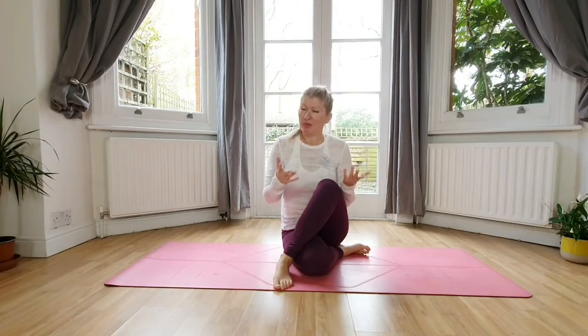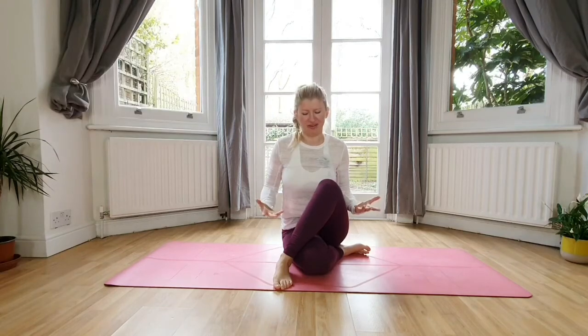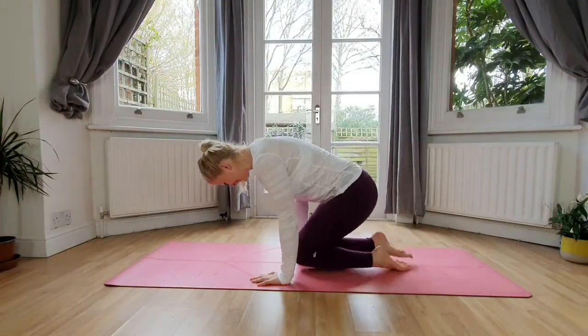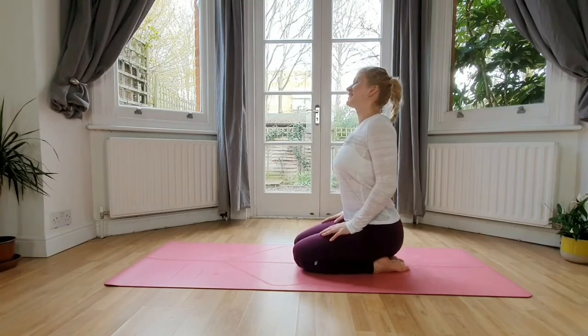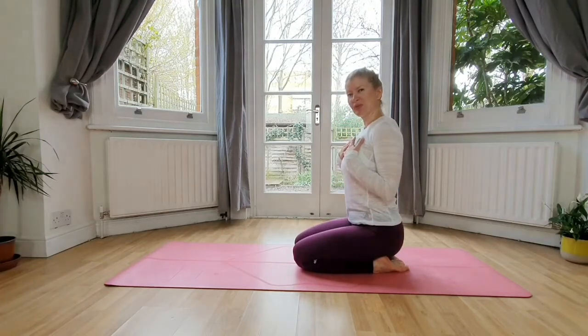Welcome back. Today we will be starting in kneeling position; however, if you feel that your knees are not meant to sit on so long, please feel free to use easy seated position, which is easier and lighter on the knees. So let's get down on the mat. Bend into your knees, get comfortable, shift around a tiny bit, lengthen, and then let's tune in with ourselves.